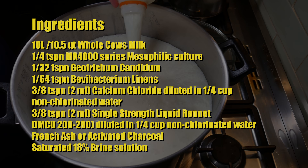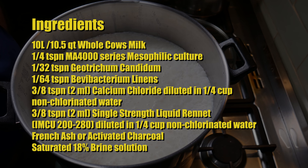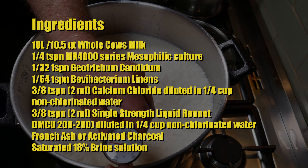You'll also need some French ash or activated charcoal, plus a saturated 18% brine solution to salt your cheese with.